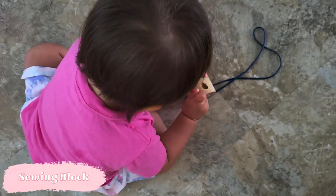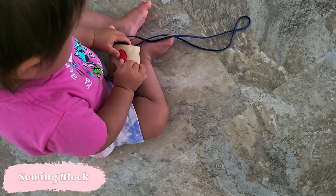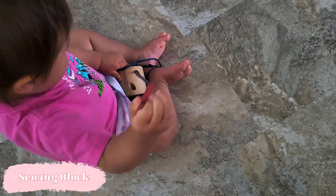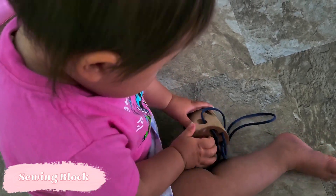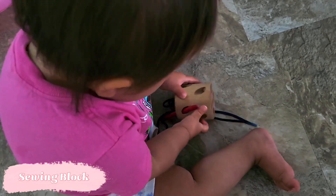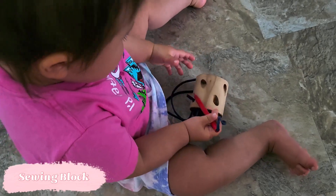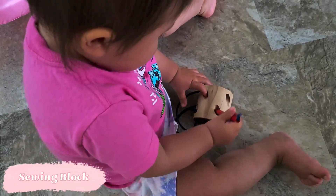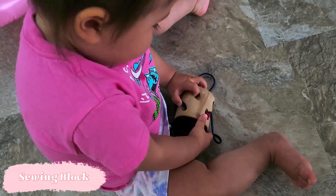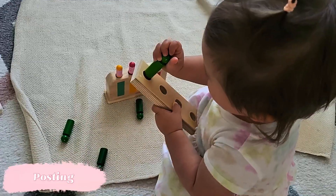Our next activity is an introduction to sewing. This little sewing block is one I got a lot of questions on — it's from Montessori Services but I haven't been able to find it on their website anymore, so I'll link similar items below. It's an amazing way for the child to work on their pincer grasp and full hand grasp, along with small movement, posting practice, problem solving, and patience. If you carefully observe how the child grabs that little wooden needle, it's actually the very beginning stages of practice for writing.